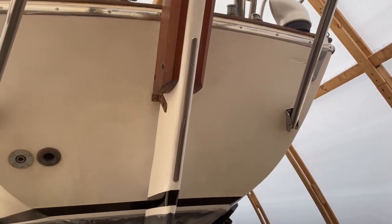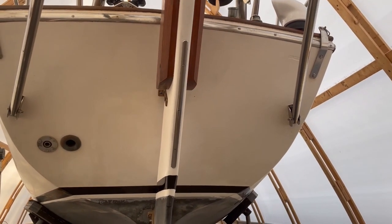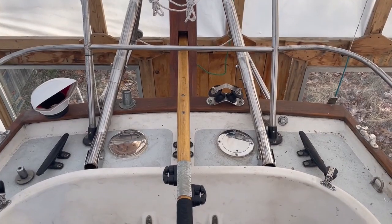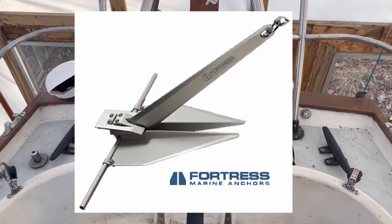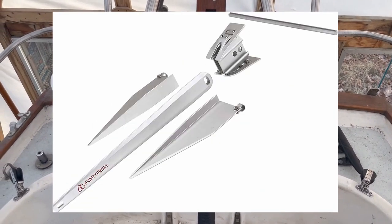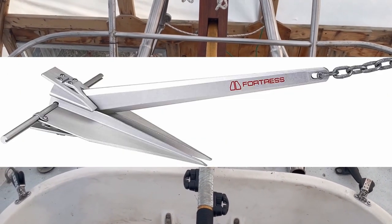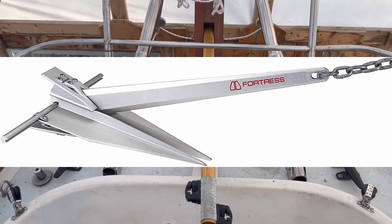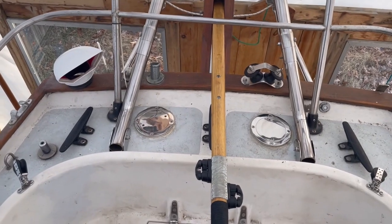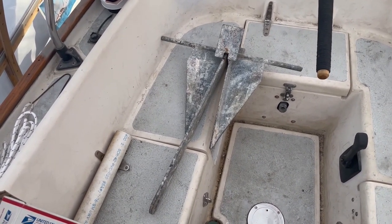Also of relevance to stern anchoring, I mounted this rub strake on the back of the rudder. I don't anticipate much chafe from the anchor rode but there's always that possibility, so I mounted it since I had it. For my stern anchor itself I've decided to go with a Fortress FX11. They are very effective, very light, and best of all you can take them apart and store them in a bag out of the way. I'd also like to get a Fortress FX23 as a storm anchor, which is very much oversized for this boat but would also work as a backup in case I lost my primary anchor. I'll have that extra swivel on board for that.